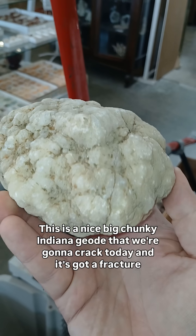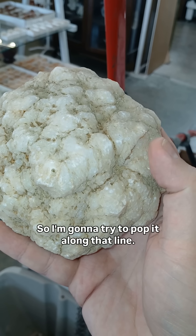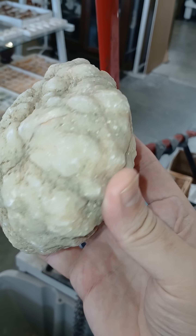This is a nice big chunky Indiana geode that we're going to crack today, and it's got a fracture running right there. So I'm going to try to pop it along that line. Let's go.